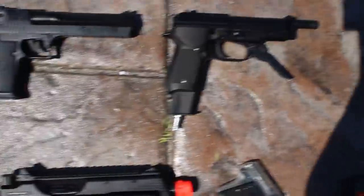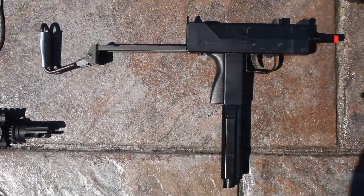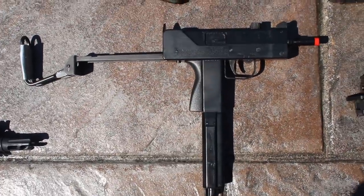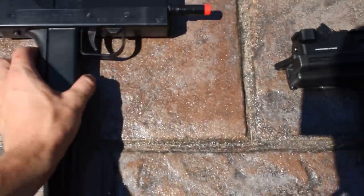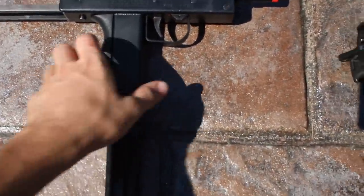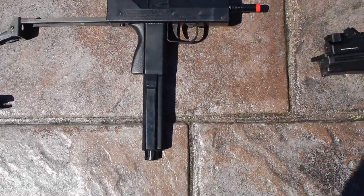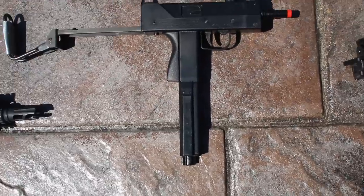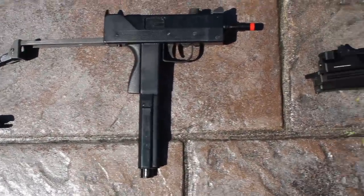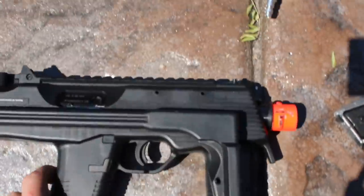Next we have the SMG — this is a Tactical Force TF-11, a Mac 11 variant by Cybergun. This thing shoots probably about 80 feet in full auto — shoots stupid fast. It has a CO2 magazine that holds a lot of rounds; I think it gets through about two mags per CO2 cartridge, but it shoots really fast and is fun to use.